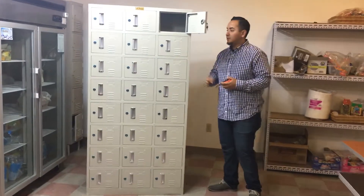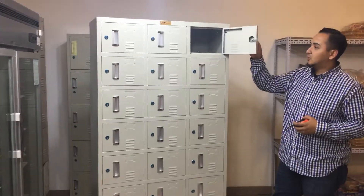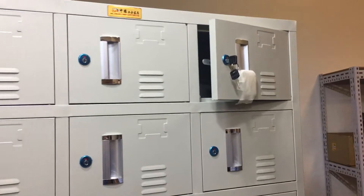Hello everybody, here we are again with more lockers. These are 24-door lockers, really nice lockers that come with a key for the lock. They all come provided with two keys each locker, just in case you lose one.